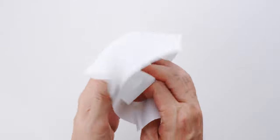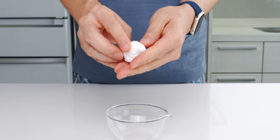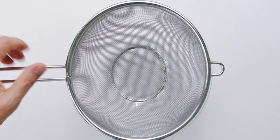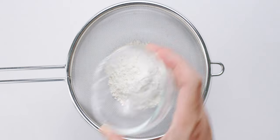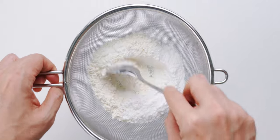The first thing I'm gonna do is wad up a paper towel into a tight ball and soak it in the vegetable oil. It's important to do this first so the oil has a chance to soak into the paper towel evenly. To make the batter I'm gonna set a strainer over a bowl and add the cake flour, rice flour, baking powder, and baking soda, then sift these while mixing them together.